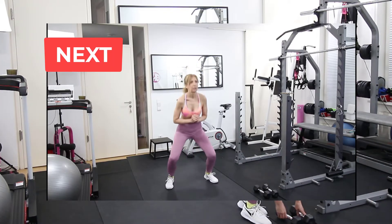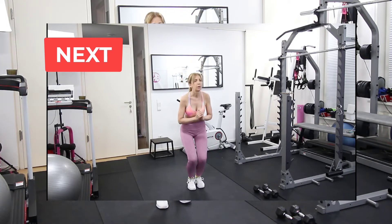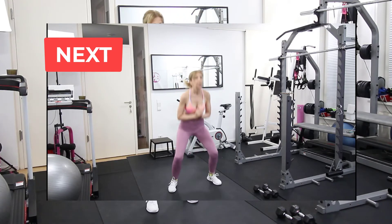Next we have an exercise without the weights and we do in and outs, so this will increase our heart rate and will burn body fat.